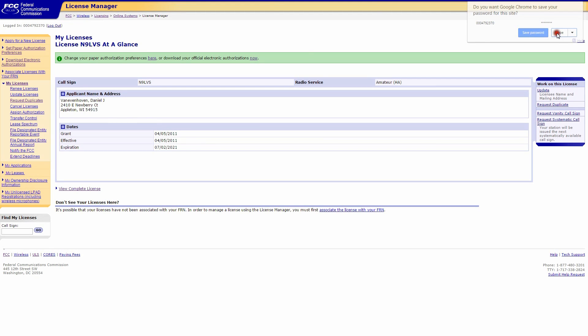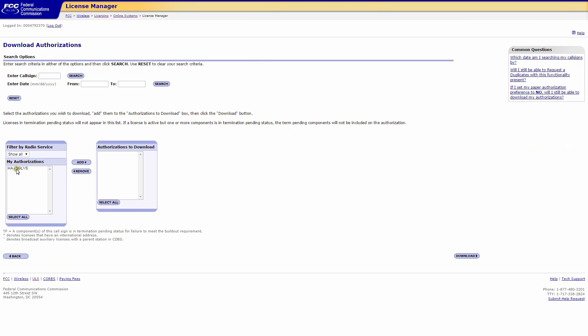When you get to this screen, you have the option of either paper authorization or electronic authorization. In this video we're just showing the electronic authorization, so click on it now to download your official electronic authorization.